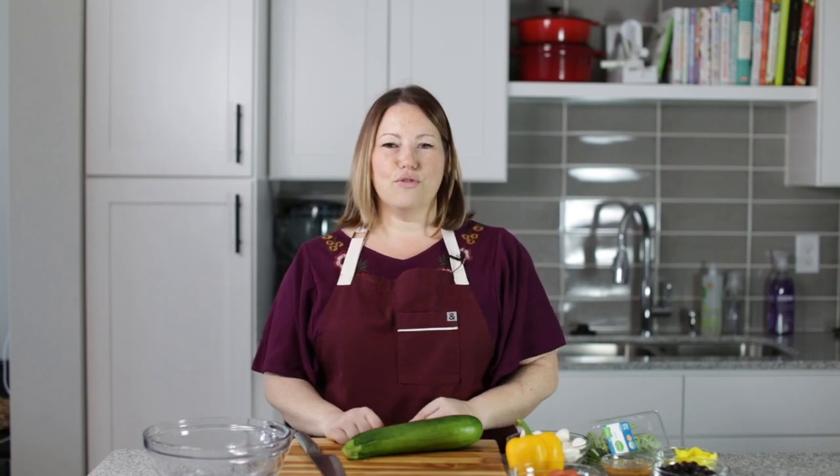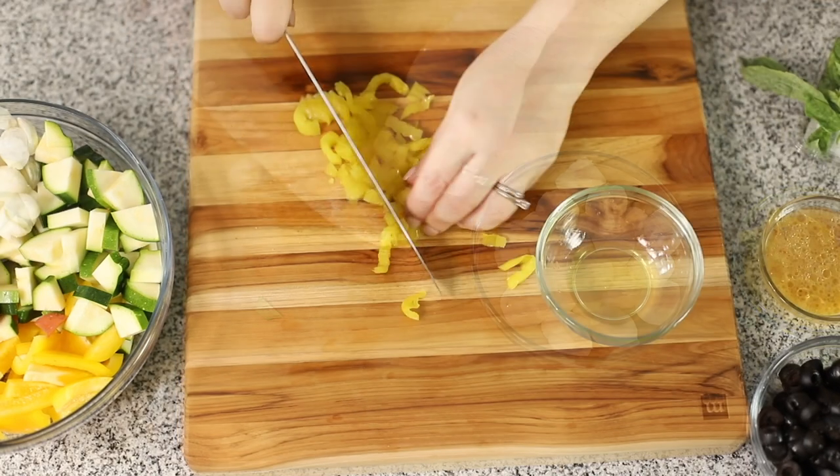Hey guys, today on Low Carb with Jennifer, we are going to make an antipasto salad. It's a perfect keto salad with all of the Italian flavors, perfect for any picnic you have going on this summer.